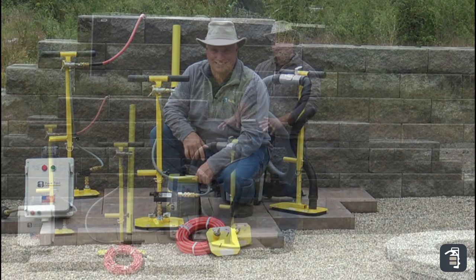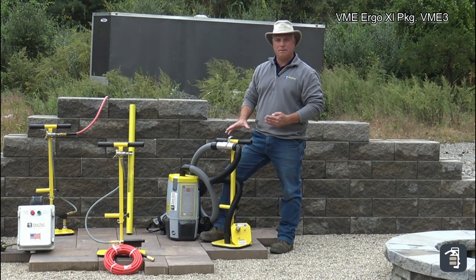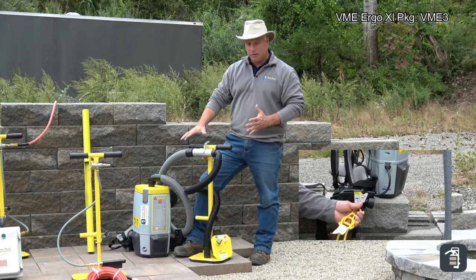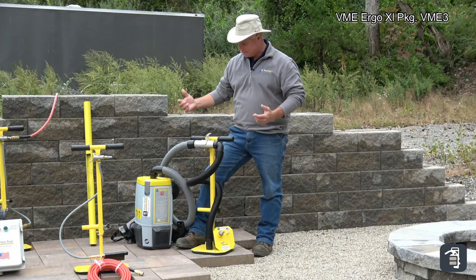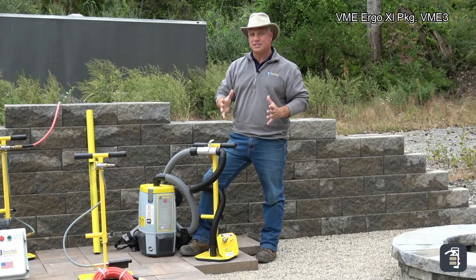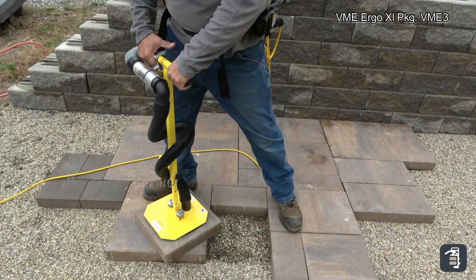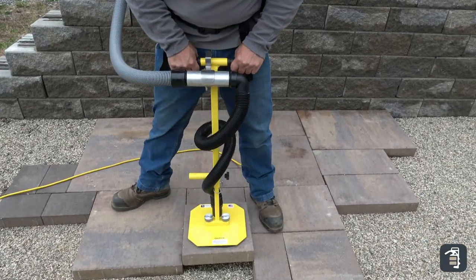This package is labeled the VME T-handle Package, VME3. It's a high-flow unit — as you can see, larger hoses. The problem being the porosity of products. This is one of our most versatile packages because it will do the porous products as well as your natural or wet cast products. Simply put the backpack on your back, plug it into a wall or even a small generator — it only draws 7 amps. Turn the switch on and you'll be able to pick your products simply and easily. It has a release switch, and comes with the T-handle with the extension, adjustable up and down, a 6x6 pad and a 10x10 pad.